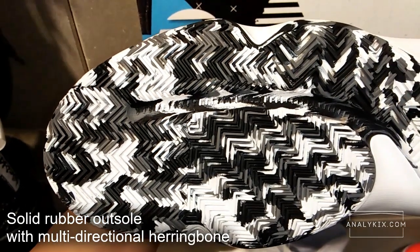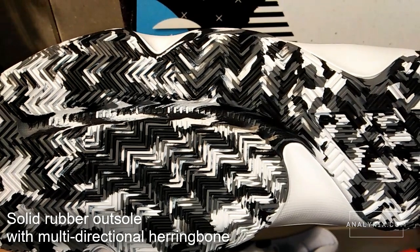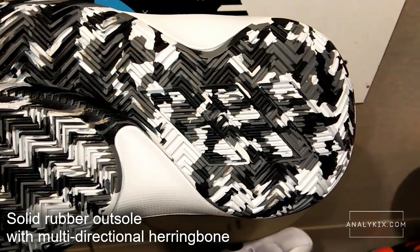The outsole is made up of solid rubber. Its overall shape reminds me of those retro kicks with Fit You Wear technology. However, this one has a multi-directional herringbone traction pattern which is tried and tested to give a good grip.